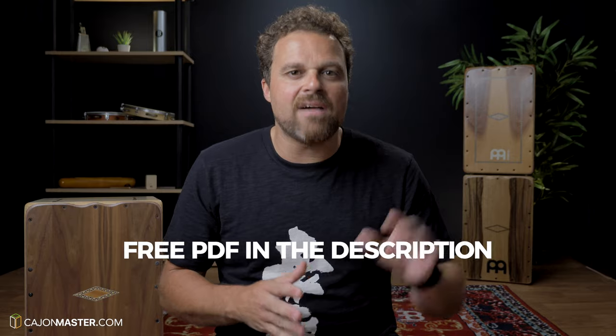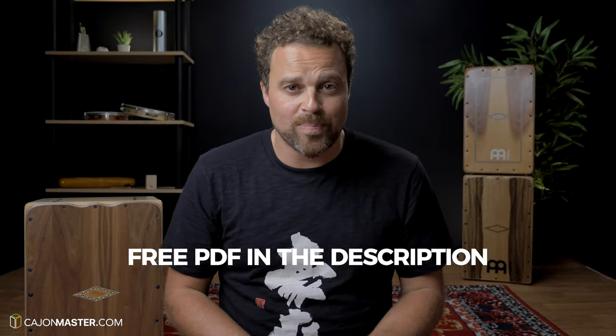I have included a PDF of the lesson in the description below. If you feel that you are ready, let's get started.